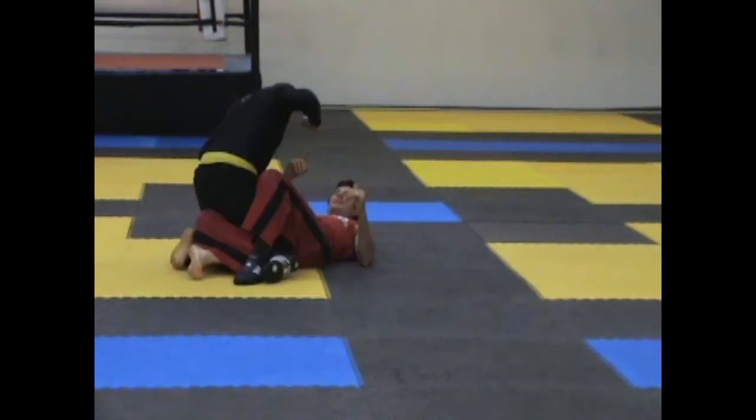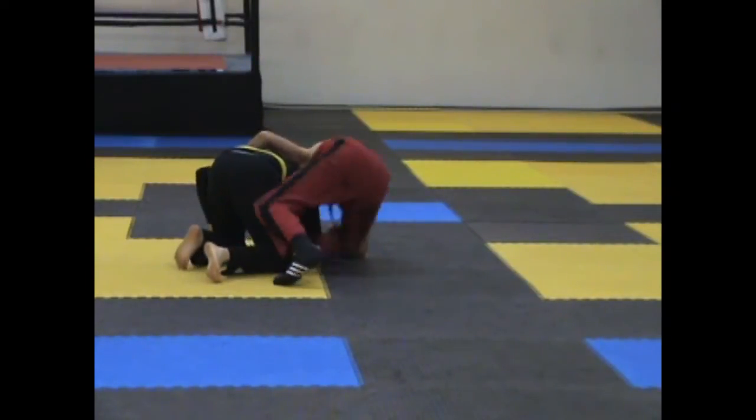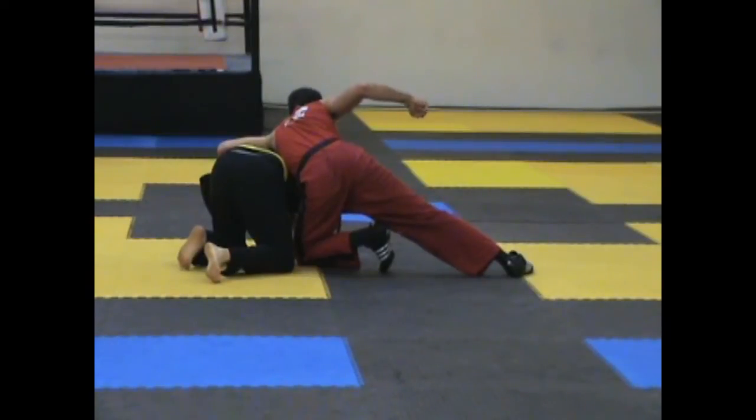Another angle: I parry-trap the arm, strip up, pull the arm down to the ground, post, pull up — side back control.